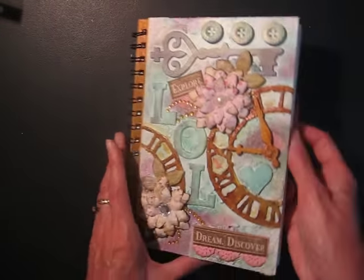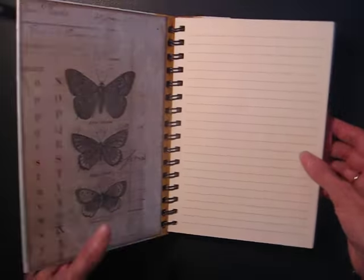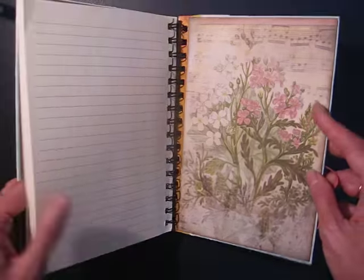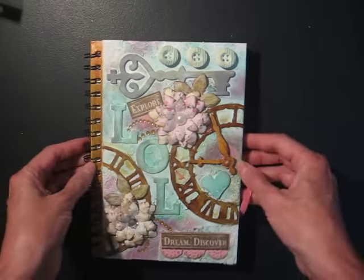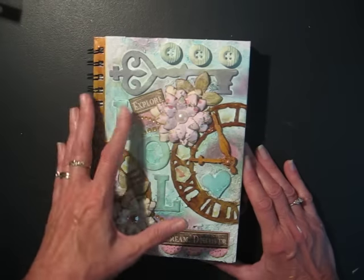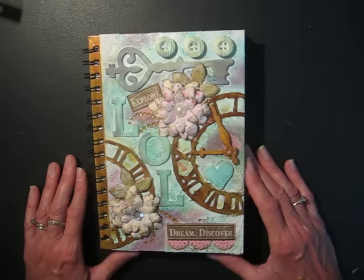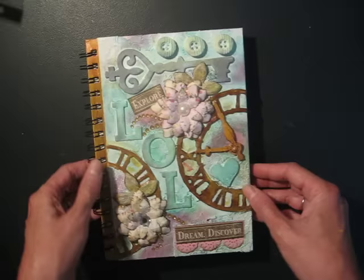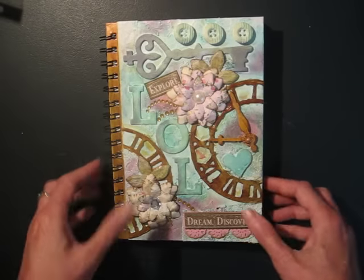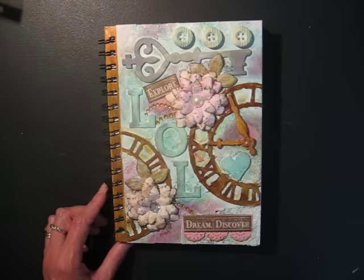So that's my little journal. It was really a lot of fun to do, and I think I'm going to try making some more of these in different sizes. It's a great way to use up the bits that you have in your stash that are left over from some other projects. Anyways, like I said, I'll include the names of those two ladies who have these wonderful videos and tutorials on how to make these journals. Have a nice day.